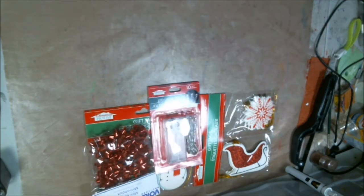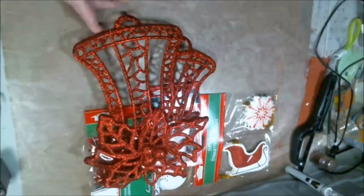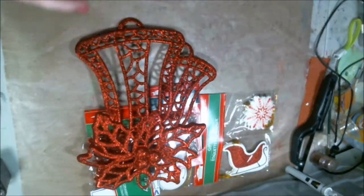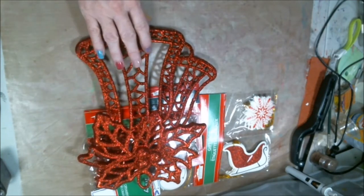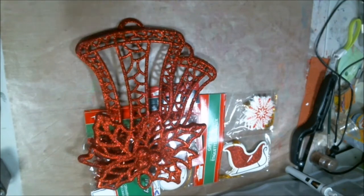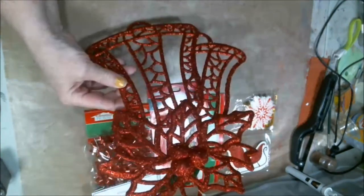And I got this for the outside of my door. I live in an apartment that has hallways, and it's only a dollar, so I'm going to hang it up out there. Now if one of the kids out there steals it, I won't be heartbroken because it was only a dollar, but I like it.